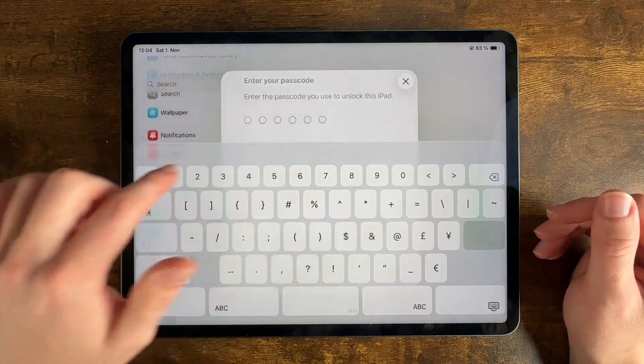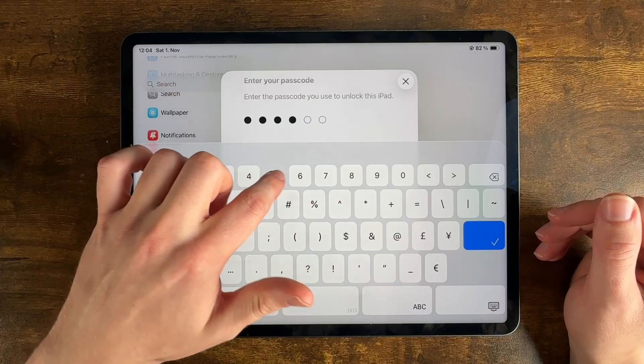It will prompt us to enter our passcode, which is one, two, three, four, five, six.